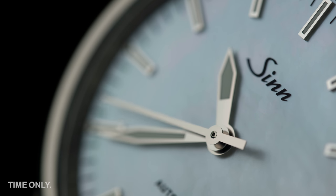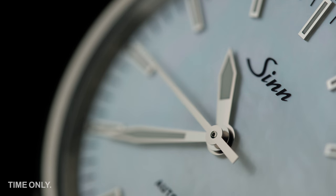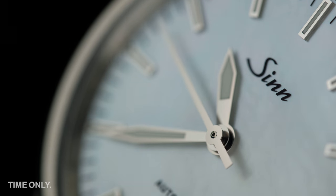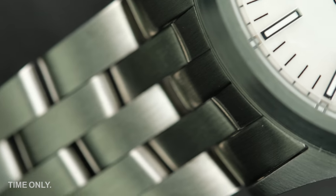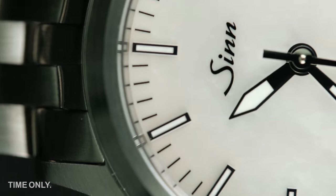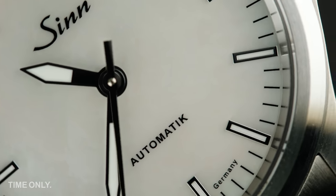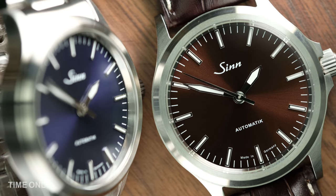Depending on how formal you want to be with these models, there is always a tone-in-tone leather band to suit, or perhaps you'd consider investing in a fine-linked metal band to achieve a very polished look. Either way, we find these models give you lots of choices. We've saved some of our favourites for last, because we believe these models deliver on all fronts: quality, durability, precision and design.